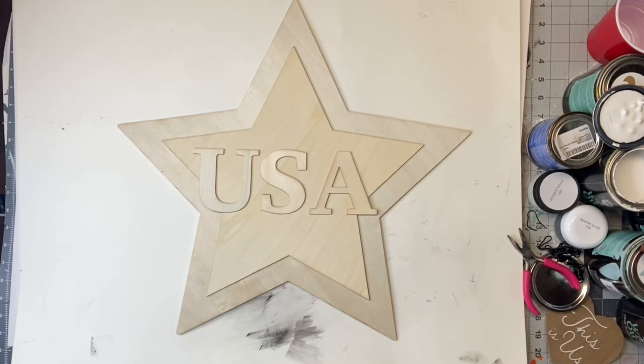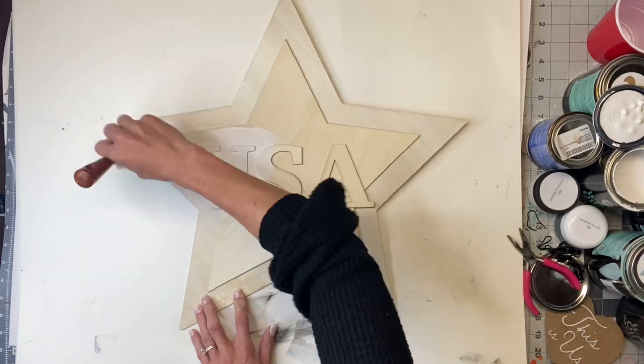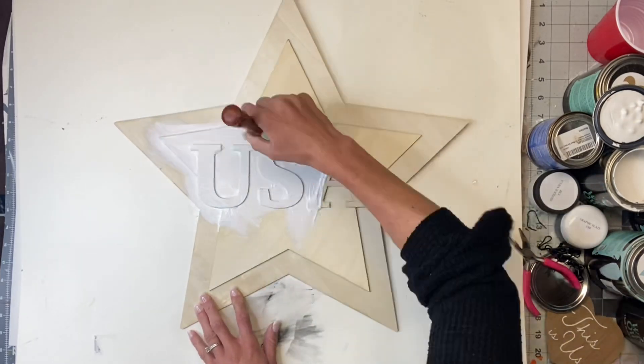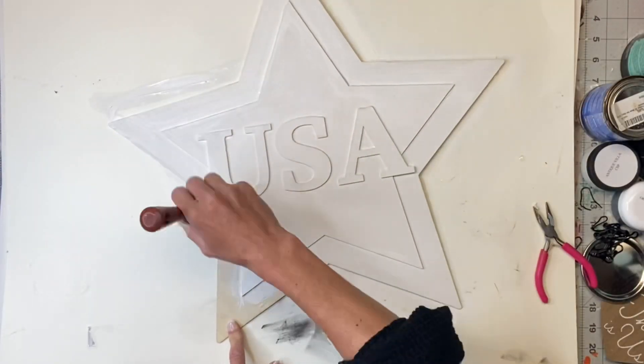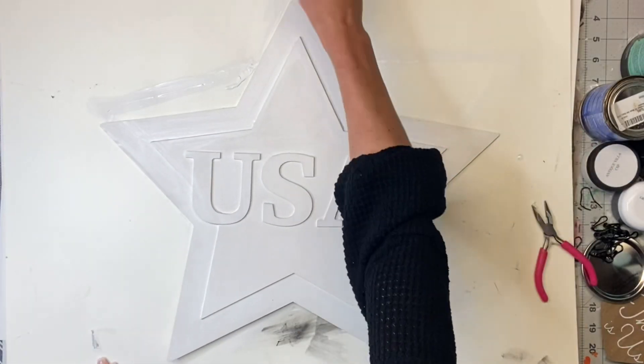I grabbed this USA star from Hobby Lobby. I believe it was $8.99, and then this Spring Shop collection was 40% off, no coupon needed. I'm going to start by painting the entire thing using my Wise Owl Snow Owl paint, and then once I had full coverage, I allowed that to fully dry.